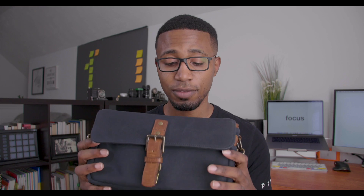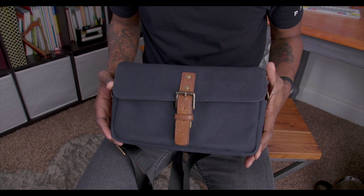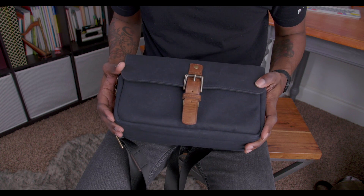I'm going to show you guys how you can fill this bag, so let's go ahead and have a look on the inside. This bag is super cool, super sturdy, and durable.